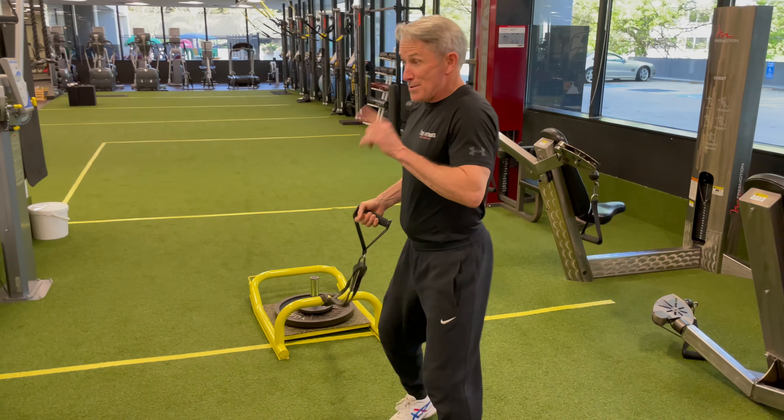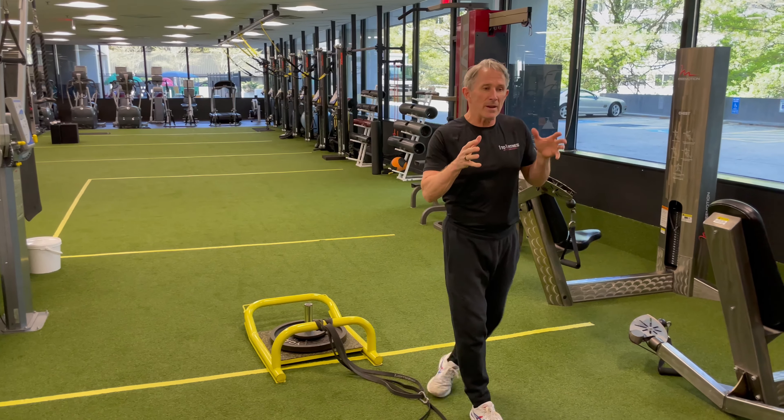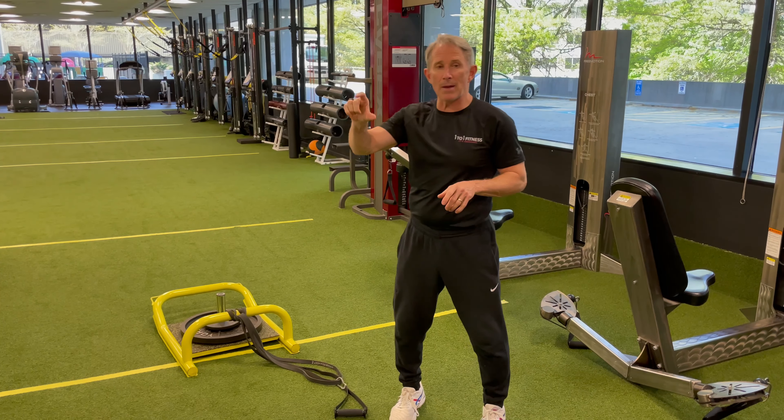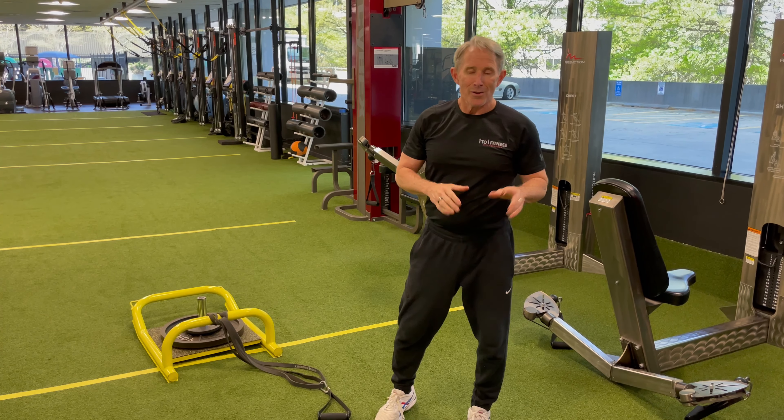The important concept is trying to figure out a way where somebody's in-gym strength can have a bridge to be functional and user-friendly out at home. This guy was interested in having some musculature and being fit, but he had a specific functional task he wanted to be better at.